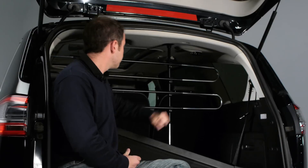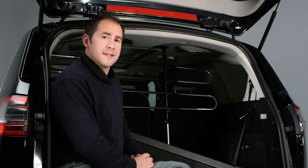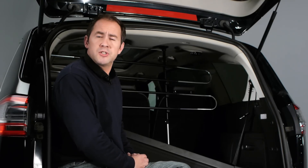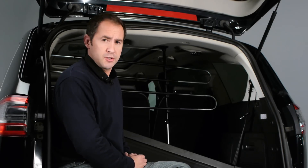This universal dog guard doesn't really fill me with much confidence — it also looks like it doesn't belong in the car. As you can see, it doesn't take much force to dislodge, so imagine just how effective it might be in a collision. Of course, not all dog guards are the same and universal products are widely available, but they are far from being the best solution.